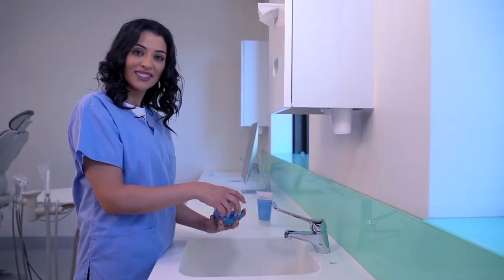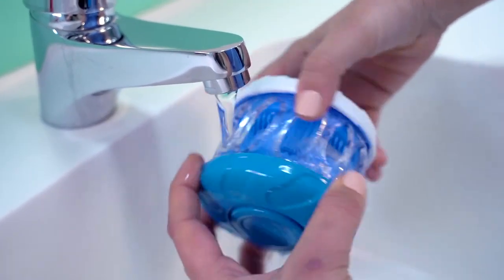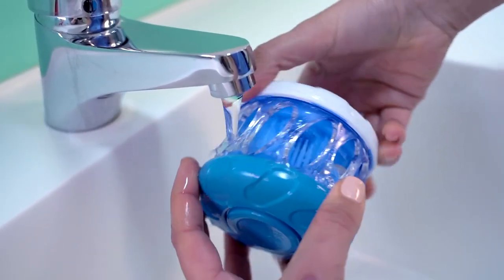Now let's rinse. Under a gentle flow of water, use the multi wash action until all DentalFresh foam is thoroughly rinsed away and clear water runs through your Hygiene.